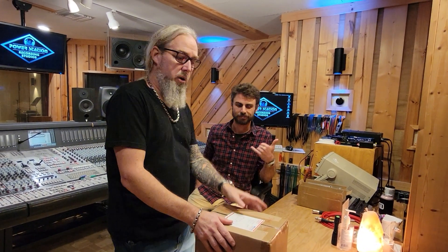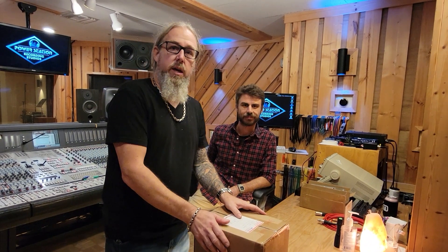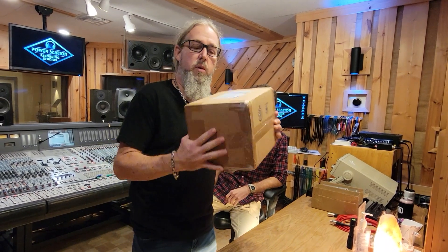Hey there, everyone. Rob from Power Station Studios here again with Paul Kronk, our chief engineer, and we got Steven Ludwig there behind the camera hanging out with us here, and we got a new toy to play with.